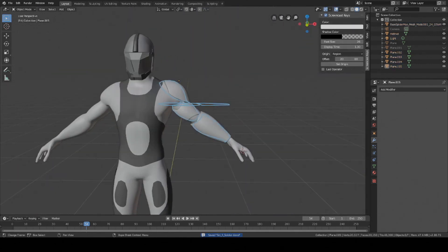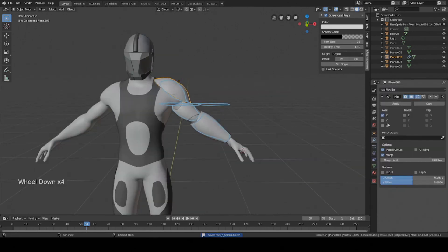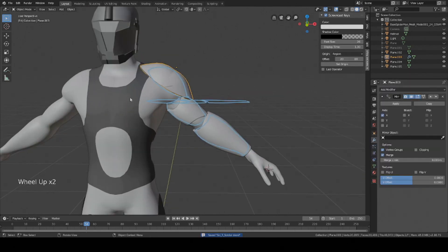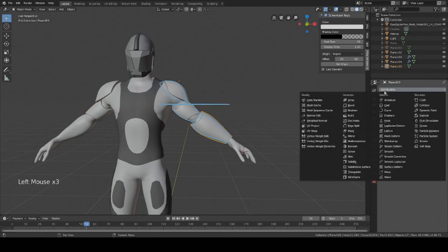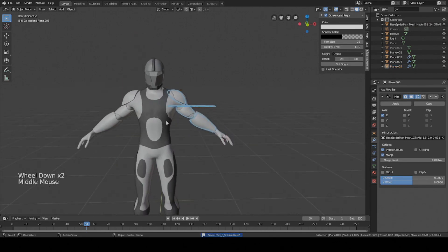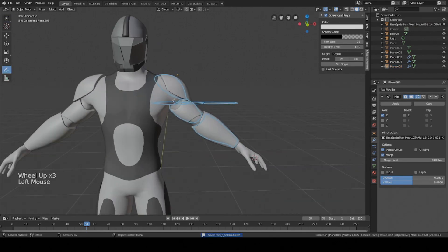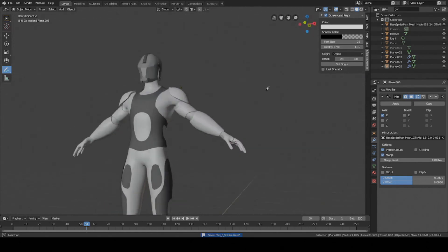We're basically done. All we need to do now is add a mirror modifier on the actual base mesh so everything is symmetrical. Now we've pretty much got our shoulder pads and we're basically done here. Later on I'm going to color these, but not now — we're just doing the modeling aspect. Everything looks pretty good so far.